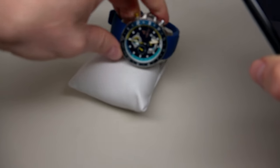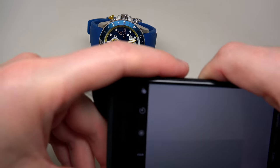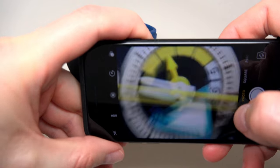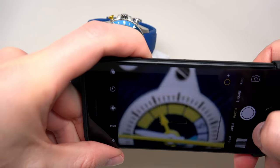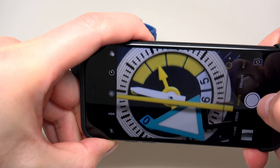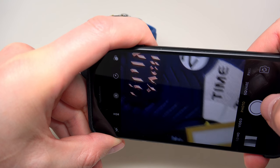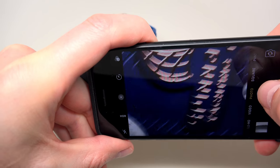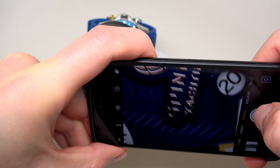Now we can try to make a picture with a cool watch. You see — spin-liker. Nice.